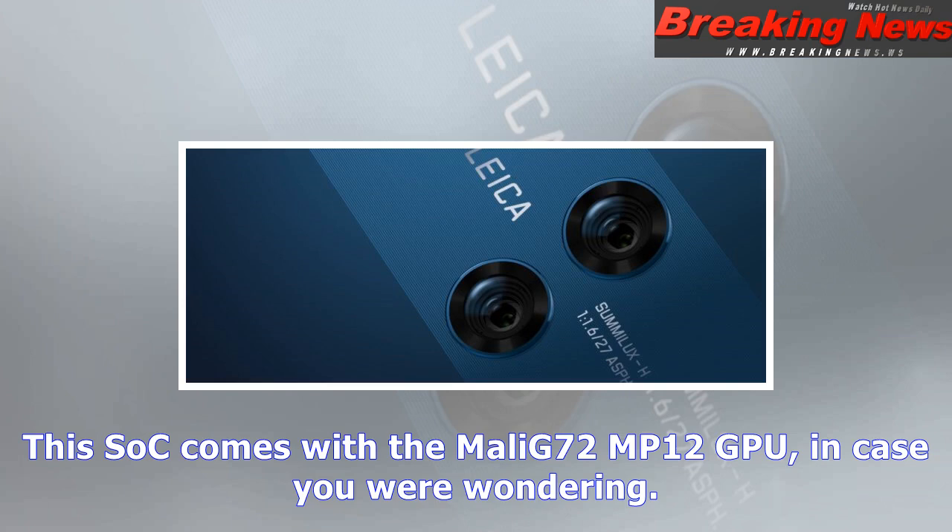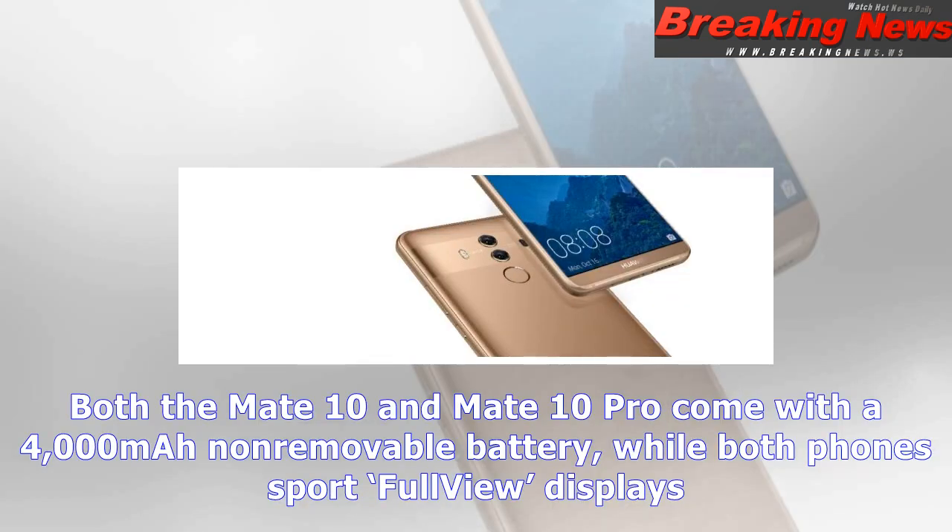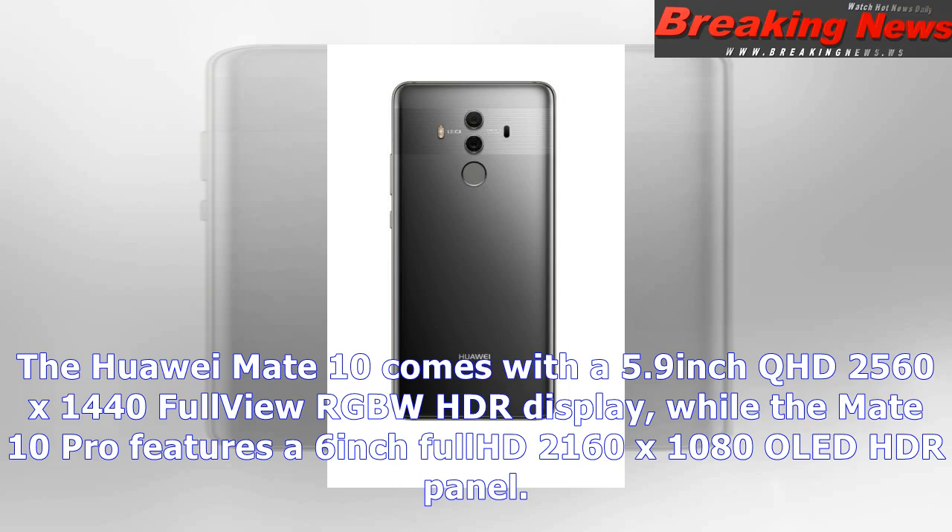An 8-megapixel front camera with f/2.0 aperture is included on both the Huawei Mate 10 and Mate 10 Pro. Both phones come in multiple color options: the Mate 10 is available in champagne gold, black, pink gold, and mocha brown, while the Mate 10 Pro comes in mocha brown, midnight blue, and pink gold. The front side on both phones is black, except on the midnight blue Mate 10 Pro variant, where even the front around the display is colored midnight blue.